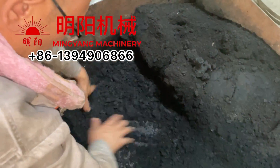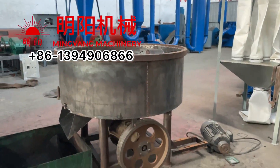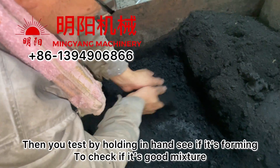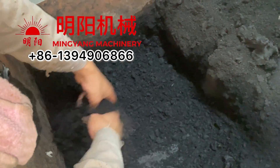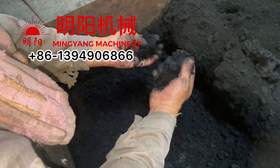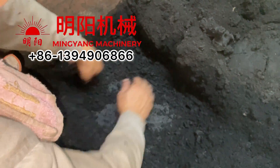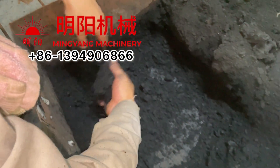Because we are just demonstrating here, we are doing it manually, but you can use a machine. When you do it for several times you will feel when you hold it in your hand. It doesn't matter what kind of charcoal you are using — we are using sawdust and crushed charcoal and it works well also.